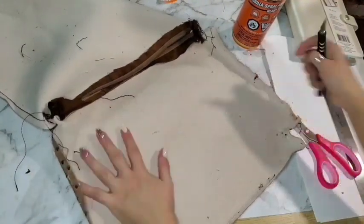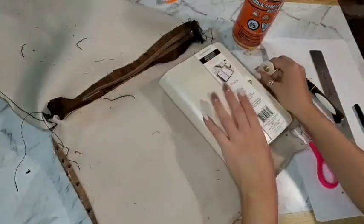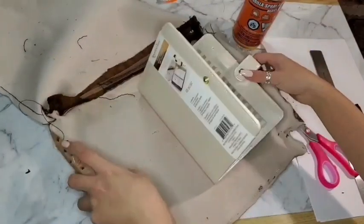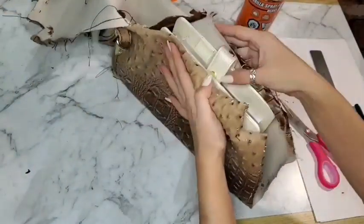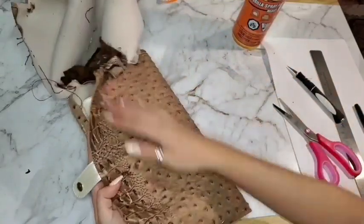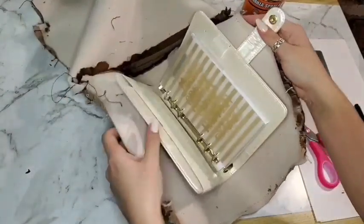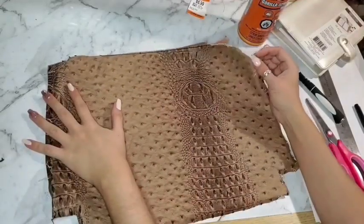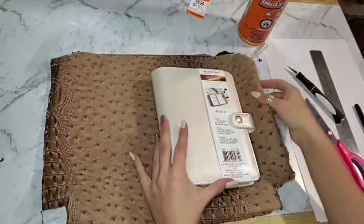Now that the sides are unstitched, we're going to make sure that one side of the purse actually fits around the whole planner. It looks like it does, but you can never be too sure so you better double check. We're not going to worry about the clasp right now — we're going to use another part of the fabric to cover that part. So for right now we're just focusing on the body of the planner. Now that I know this side fits perfectly, I went ahead and cut off the zipper part at the top.